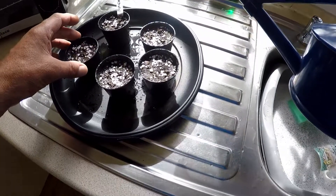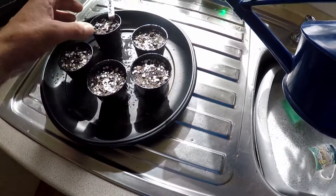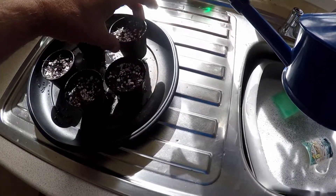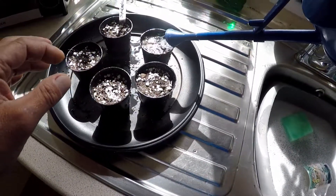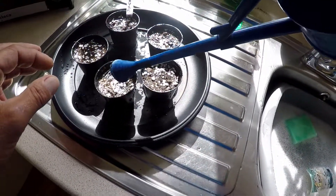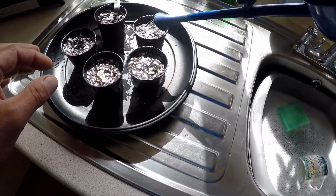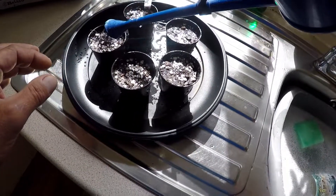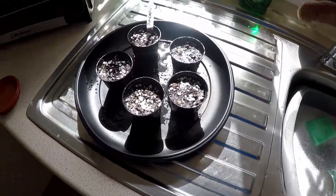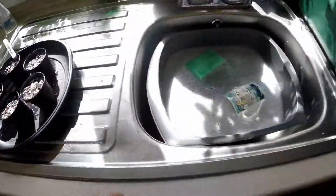I'll put these somewhere warm and we'll follow the process. Just tell by the weight of the pot. Thank you for watching.